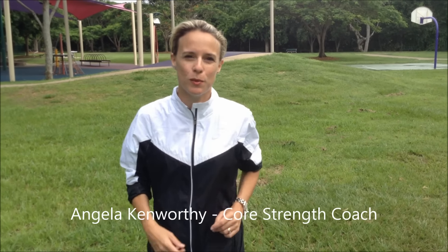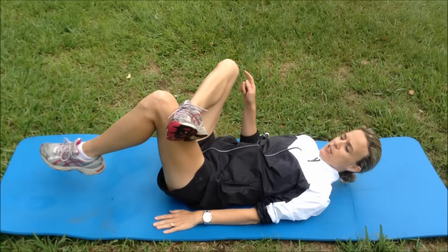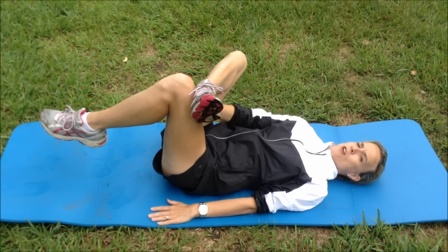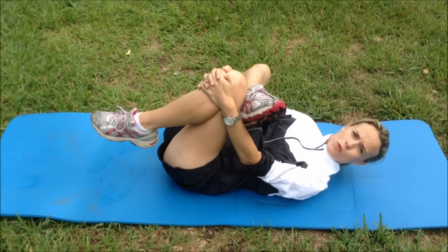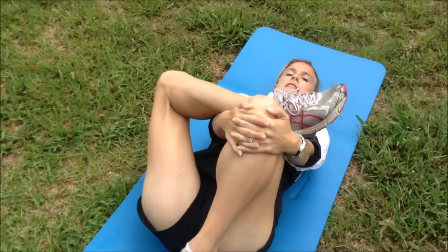Okay guys, so the first glute stretch we're going to show you is lying down — it's your figure four stretch, so most of you will know this one. You're crossing your leg over your knee, then put one hand through this hole here. You've got a little hole — put the hand through, grab hold of the knee, and gently draw it towards you. Then lower your head down and relax your neck and shoulders.